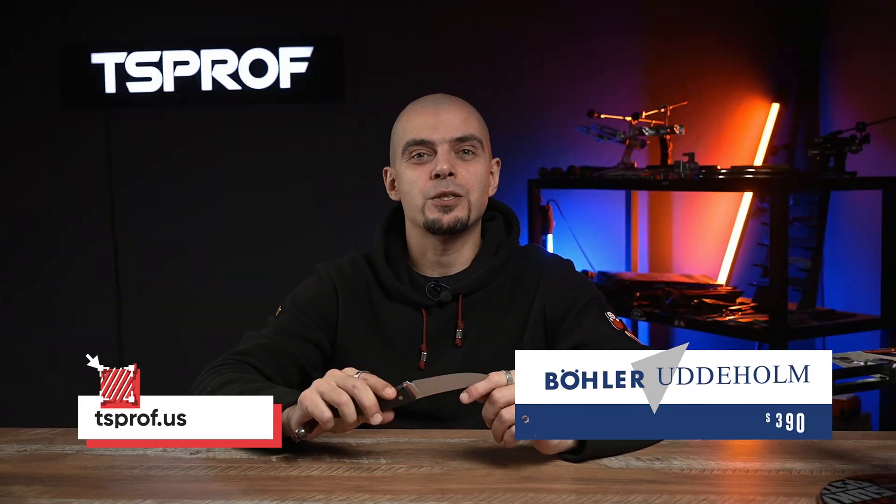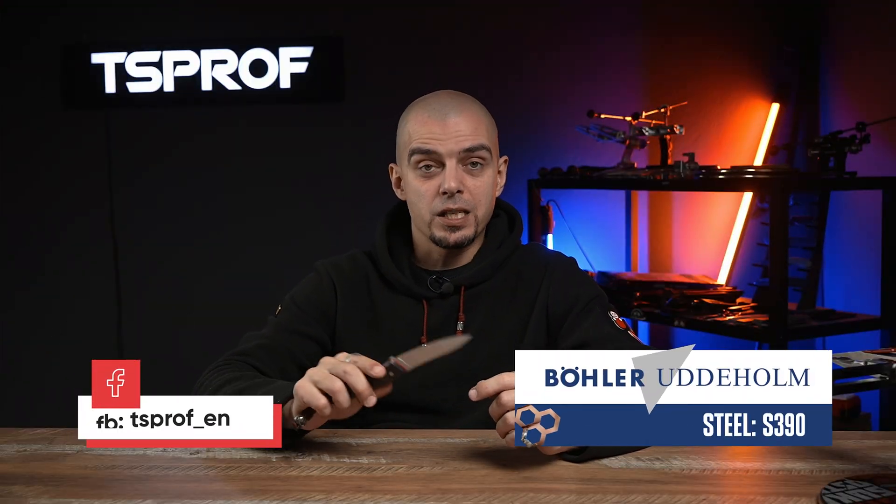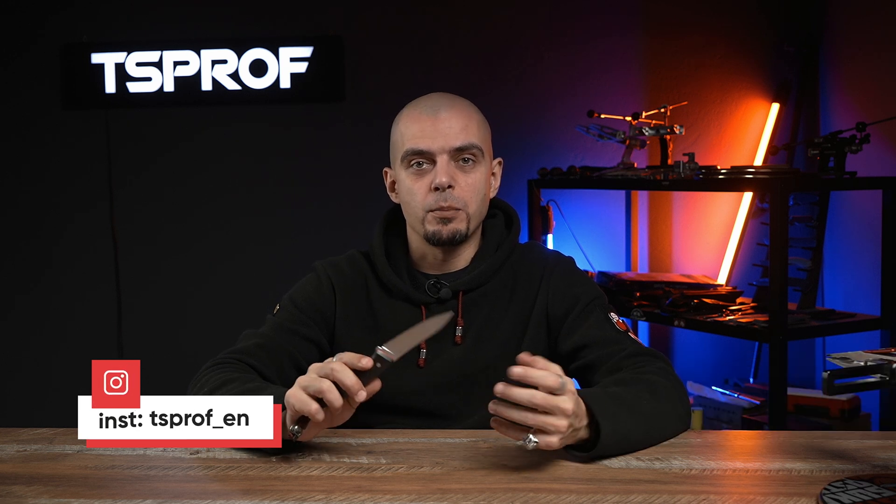Hello everyone, it's Dimitri and today we'll talk about BELLA S290. It's a high alloy steel with high amounts of Cobalt and Tungsten that provide great wear resistance and high hardness. This knife is able to work with hard materials without losing its edge. Well-known analogues of this steel are Maximet by Carpenter Technology and HAP72. The high content of carbides provide great performance and today we'll find out what we can achieve with this steel.